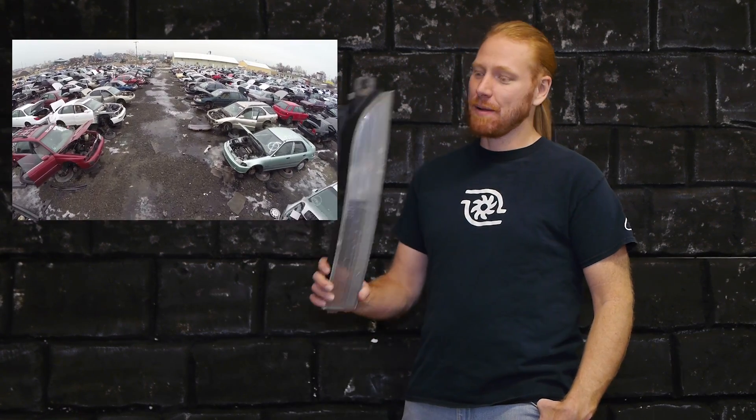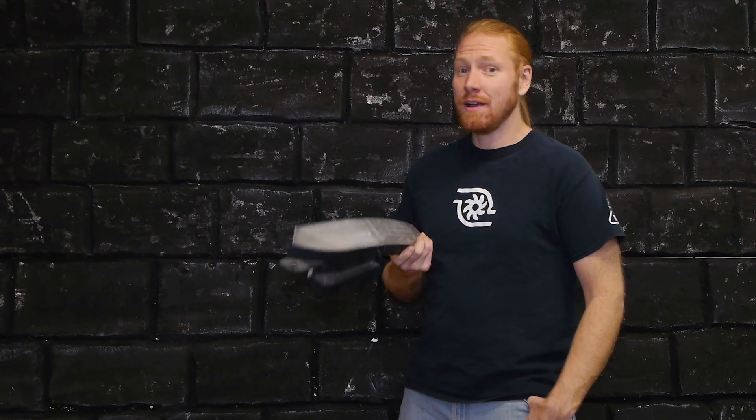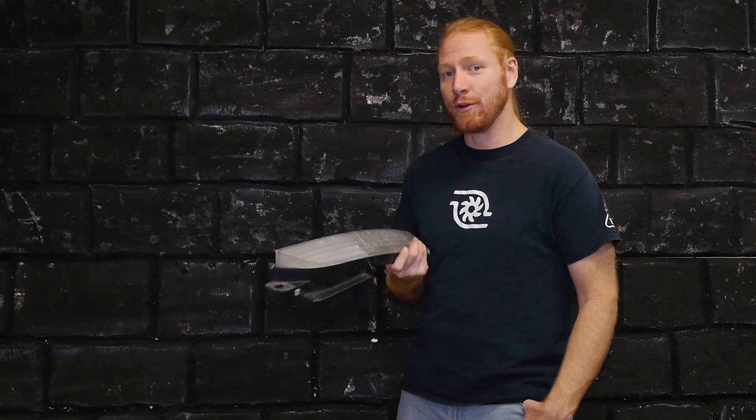In this episode of Velocity Labs, we're hacking up the Eclipse. Remember like almost two years ago exactly when I went to the salvage yard and I picked up this lens to make a cold air intake setup? Yeah, me neither. So we're gonna pretend like it was just last week and it doesn't take me two years to get around to doing stuff.